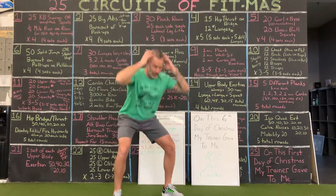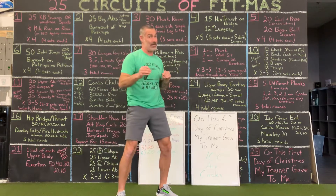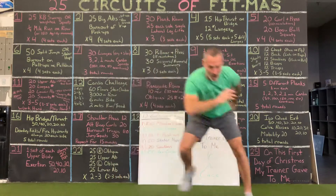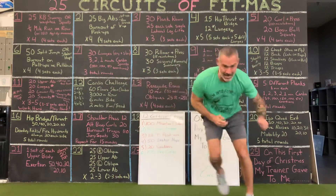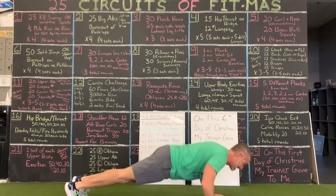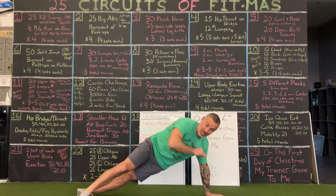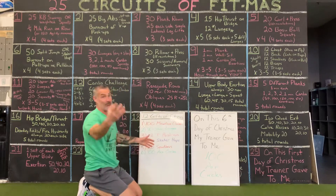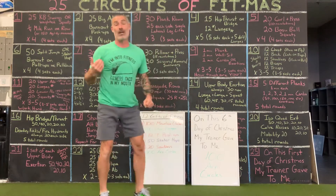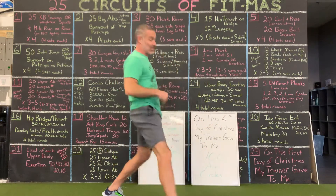20 squabbers: squat, ab, squat, ab — not just doing a knee drive. You've got your 50 skater hops; go back to that one if you need to. 12 T push-ups — you might need to go down to 10 if you need to. You're only doing it once today, but this is the fourth time you've done it. 30 star lunges — you might need to go down to 20. That star lunge has five movements per leg.